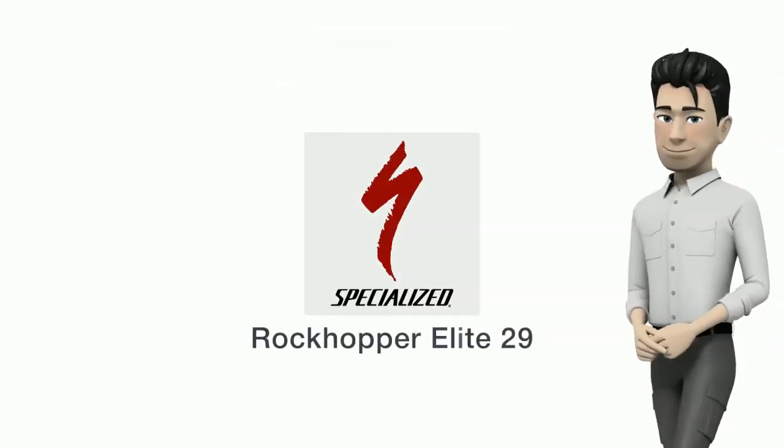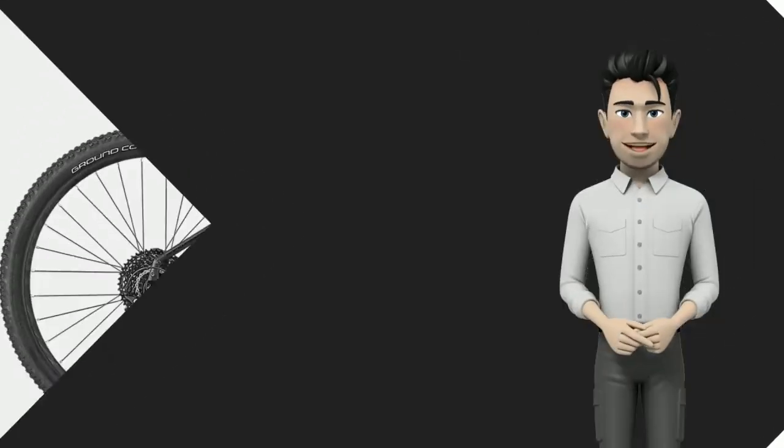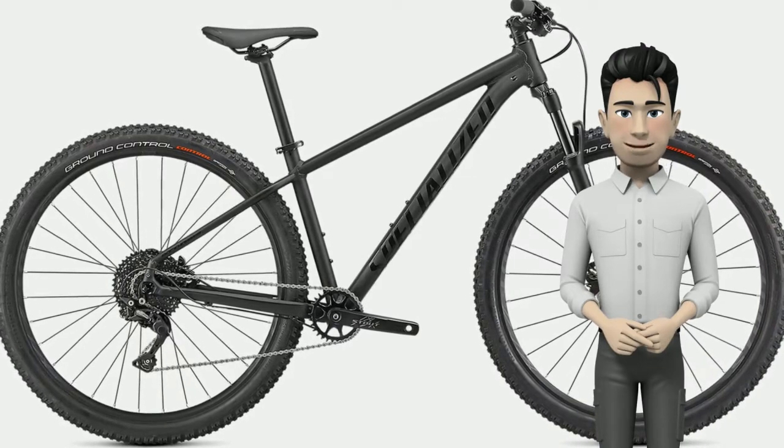Hi, my friends. Today we talk about Specialized Rockhopper Elite 29 2021.